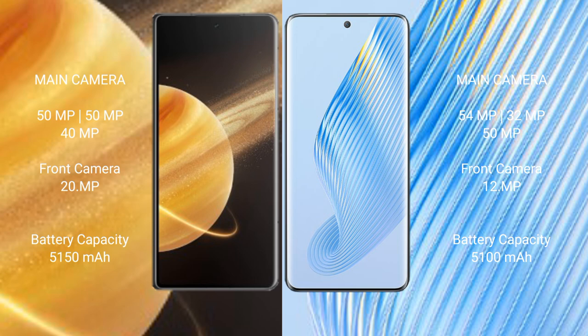Honor Magic V3 has a 5150mAh battery with 66W fast charging support. Honor Magic 5 has a 5100mAh battery with 66W fast charging support.